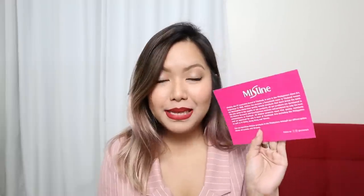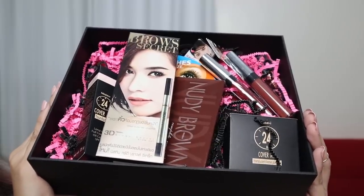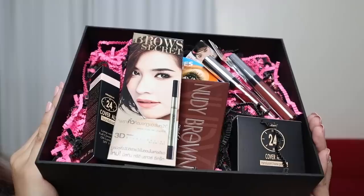Mustine Philippines has 8 different products from their collection for me to try out. A little info about Mustine — this is the number one makeup brand in Thailand and it's now in the Philippines. You can find them on Instagram and Facebook at Mustine PH, and you can also buy their products from their official online stores on Lazada and Shopee. They sent me this box over here with different makeup products which we'll be using for today's makeup look.